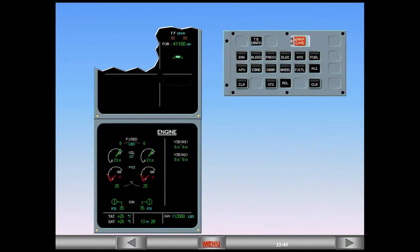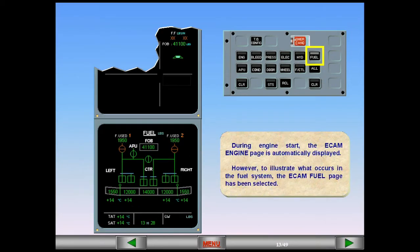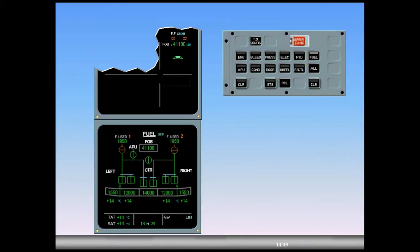During engine start, the ECAM engine page is automatically displayed. However, to illustrate what occurs in the fuel system, the ECAM fuel page has been selected. Before we start the engine, observe the following: the engine low pressure valves are cross-line amber to indicate closure. The fuel used quantities remain from the previous flight. Engine identification numbers are amber because the engines are not running. On the engine warning display, the fuel flow (FF) indicates amber crosses.